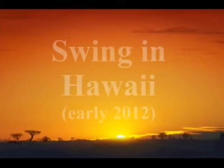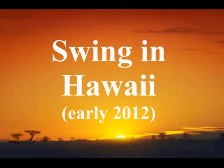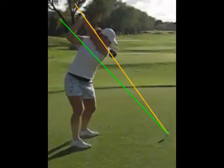Now we're going to take a look at your swing from when you were in Hawaii earlier in the year. This is with a driver, so the swing plane is going to be shallower. However, the yellow line will still be the shoulder plane line and the green line will still be the torso plane line.